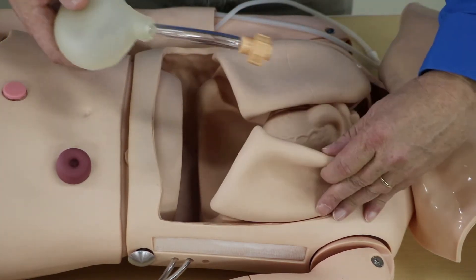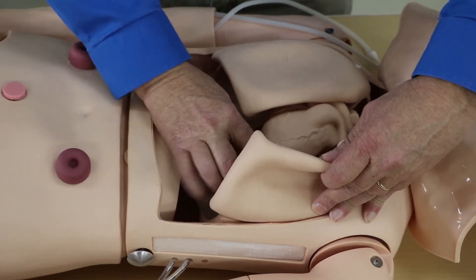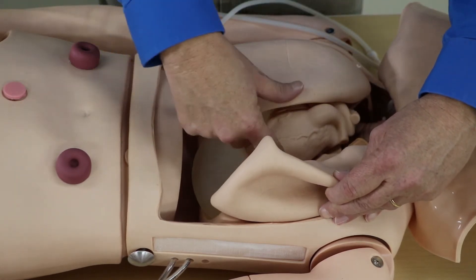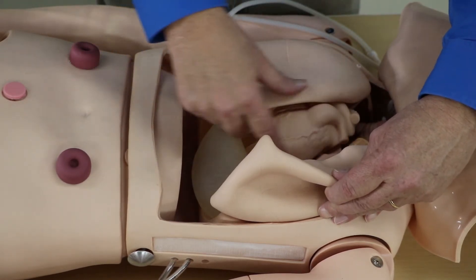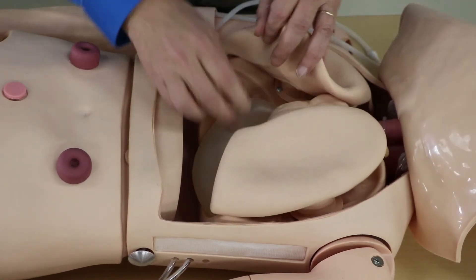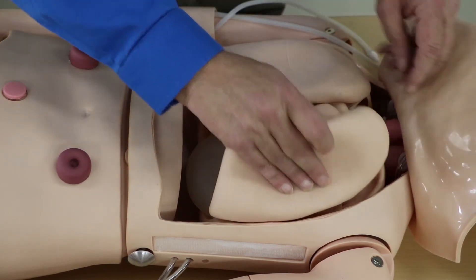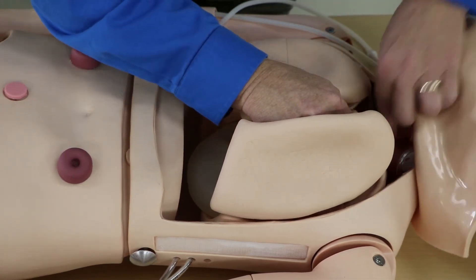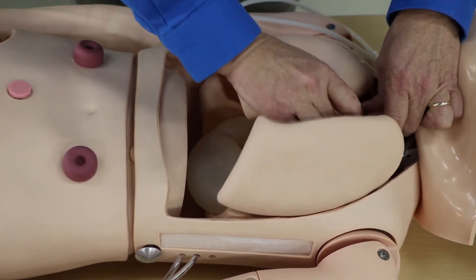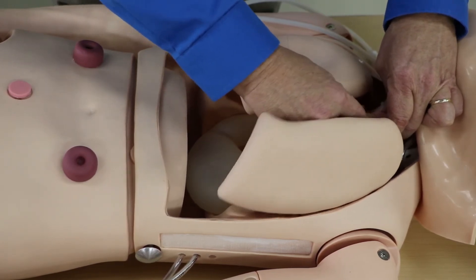We lift up on the left lung again. We slide the stomach into place — there's a slot here for the tube that's pretty self-explanatory, it shows where to put that in. The other end of the stomach goes into this recessed hole. We align the tubes up, put the tightening nut on, and re-tighten it back up.